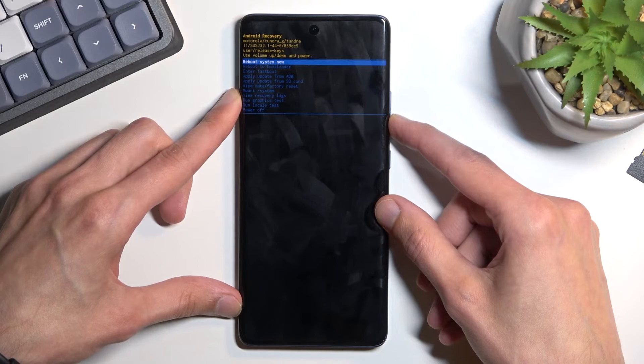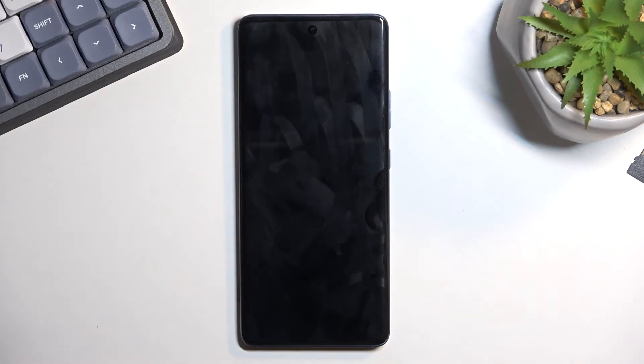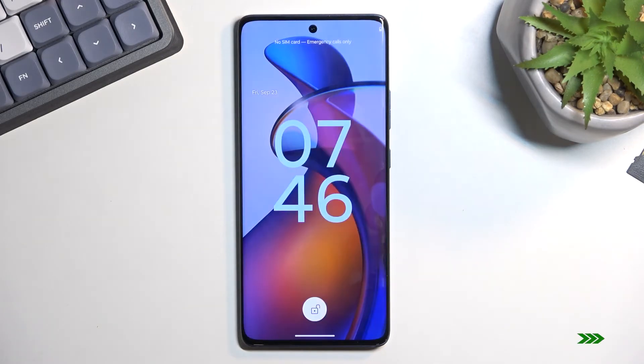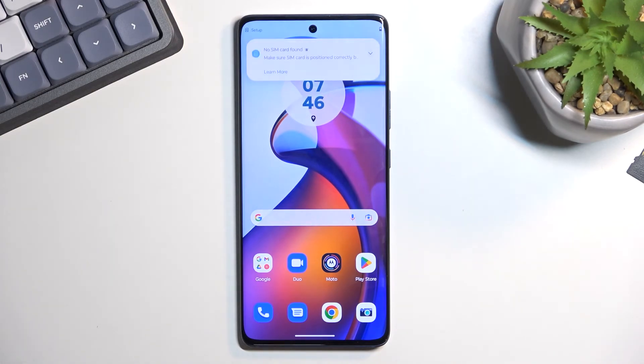That's basically all we have right here. I'm going to leave by selecting reboot system now, which will take me back to Android. If you found this video helpful, don't forget to hit like, subscribe, and thanks for watching.